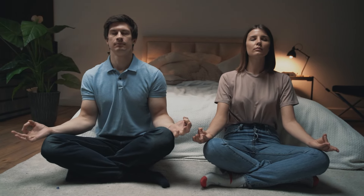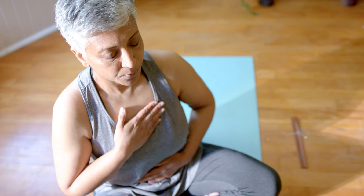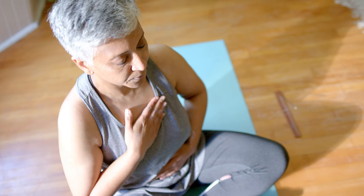Now placing one hand on your tummy, let's just start to feel the very gentle rise and fall of each breath.